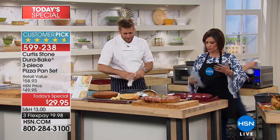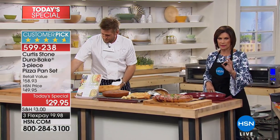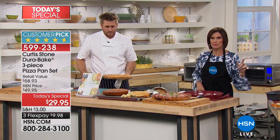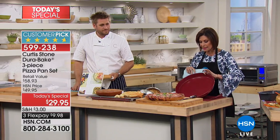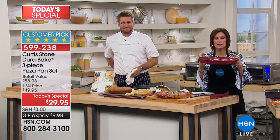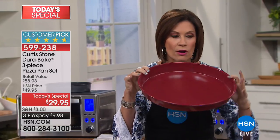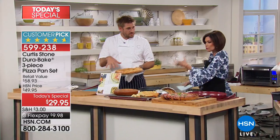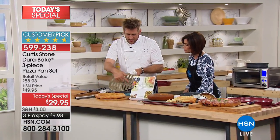1.3 million Dura pans sold, and the Durabake is actually becoming the top seller in the entire line — it's been insane. This is your chance to get all three pieces. Look at the size of just this pizza pan — what would you pay for this in a traditional style? You get the Durabake surface, deep construction, carbon steel, plus the perforated pan and a traditional cake pan, all for $29.95.